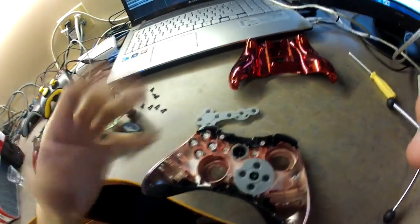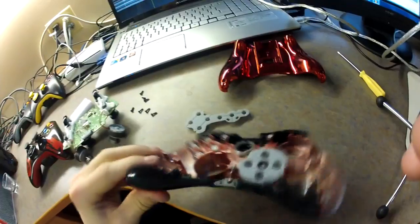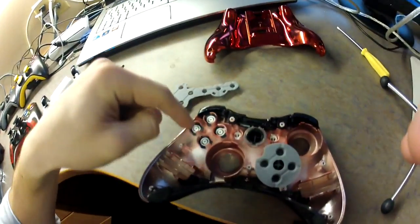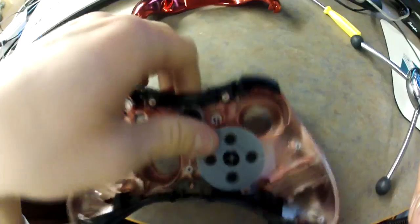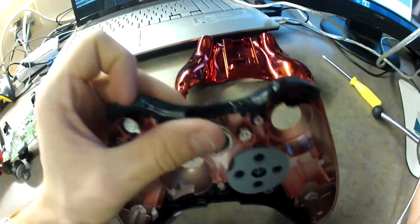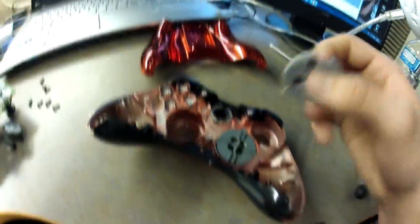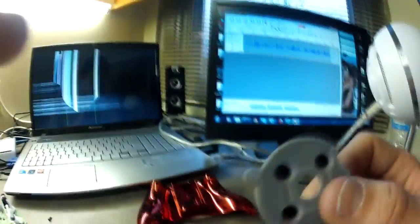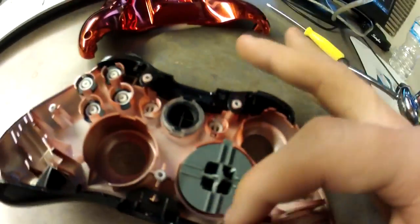So if you have ordered your stuff online you'll get it in a little package, a little plastic ziplock bag. As you can see, all the buttons are right here as well as the bumpers, and then your d-pad is right there. The d-pads are not hard to put back in but a little confusing sometimes, so that little rubber thing has to go on a little rubber thing right there as well.